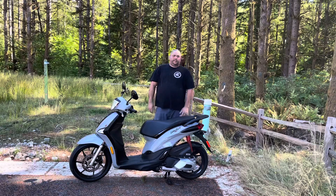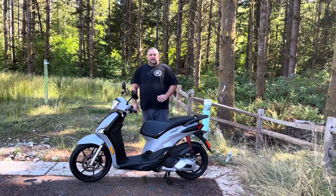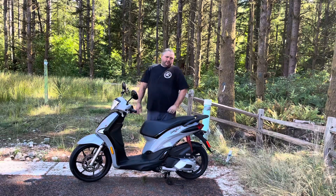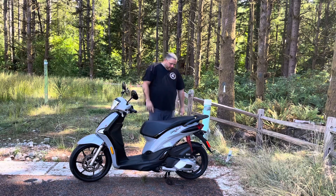One of the things that really sold me on it was the 16-inch front and 14-inch rear wheels. It really helps with stability and it gives you some better tire options as well. I just did the first oil change a few days ago — that was pretty simple.